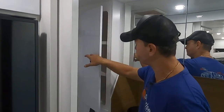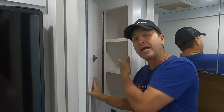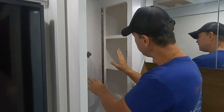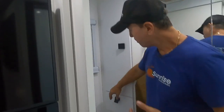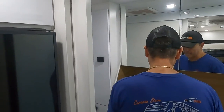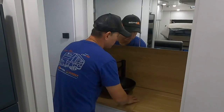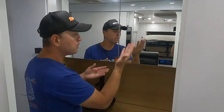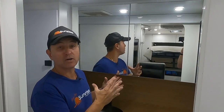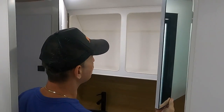There's a linen cupboard with shelves or optional hanging space — plenty of room for towels and linen — plus a drawer underneath for extra storage. The basin is nice and deep so you can wash your face properly. There's a beautiful mirror cabinet in the ensuite — a big feature customers love — with a his and hers cabinet as well.